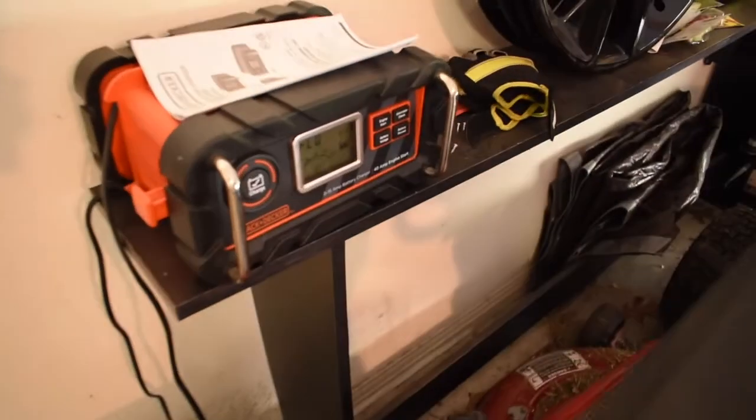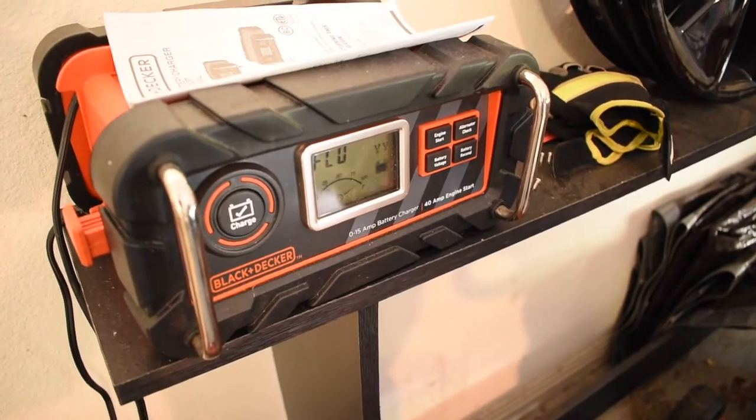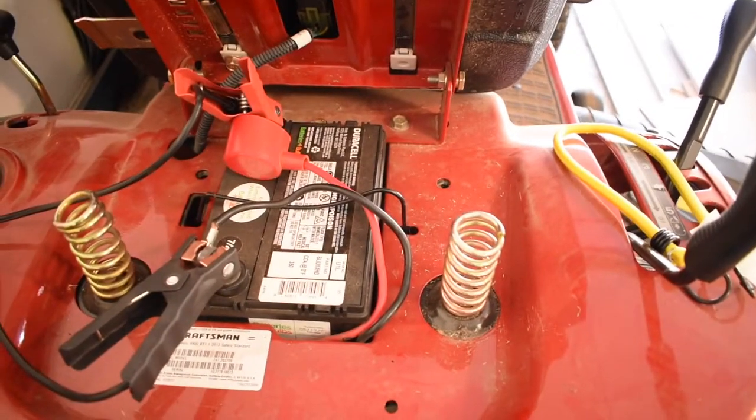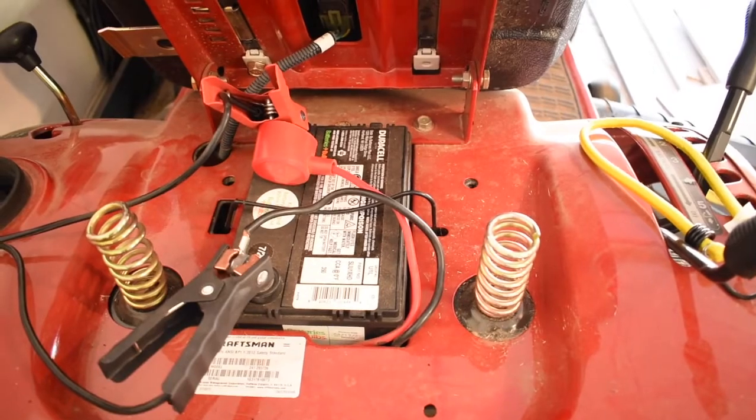But in 106-degree weather I gotta mow the lawn, so I think I'm going to use the sit-down riding mower. I gotta start it up — it's been a whole season since I haven't started it. Let's see if it'll start up today. Now the biggest challenge will be whether the Black and Decker battery charger will actually work. I've got this thing plugged in; it's been plugged in all season. Let's turn the key and see what happens.